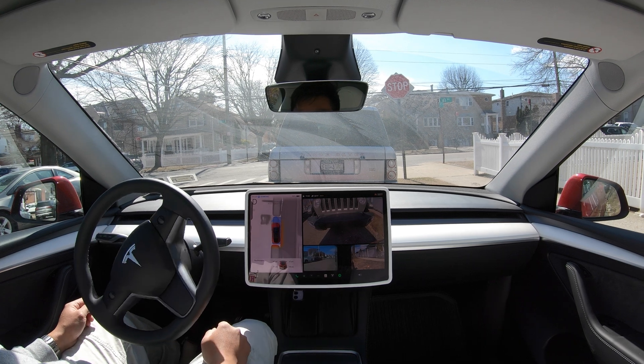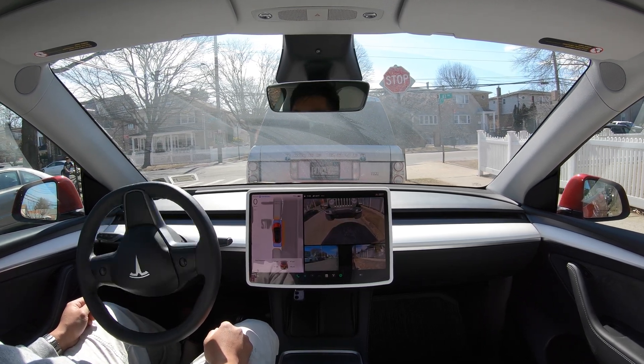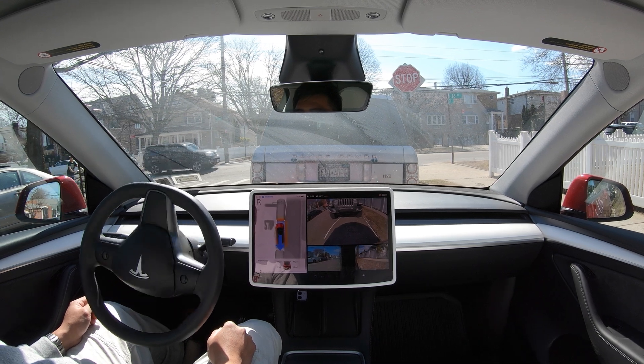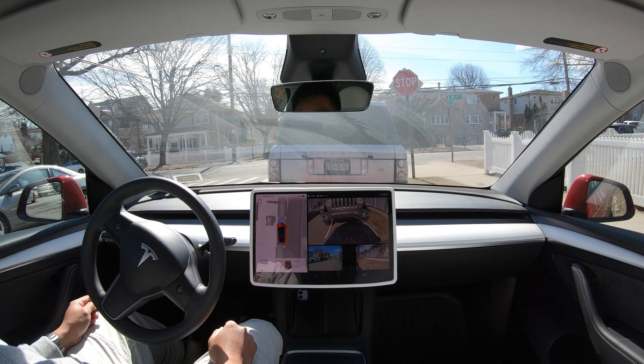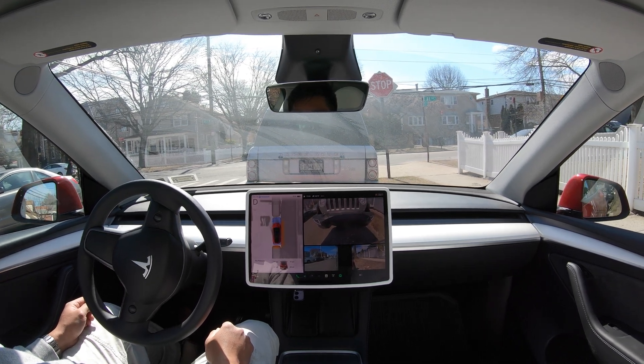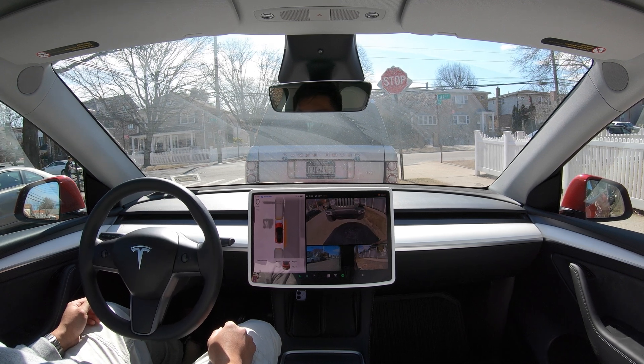It's too close. All right, this should be good. Okay, it's very close — I got acclimated. Okay, nice. Very nice.